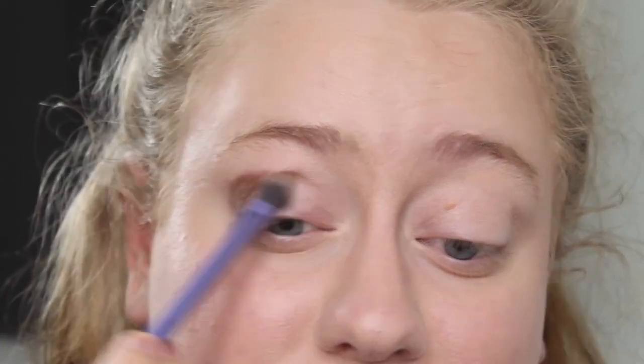I grab a Real Techniques base shadow brush, pick up the product on the tip, and work around the edges first. I just remembered I forgot to put eye primer on — that's fine, we'll survive. I had brought the Wonder 2 Prime and Behold eye primer; it's really nice but has an iridescent shine I'm not loving. I'm not going anywhere so I don't really need this look to stay on all day, and I don't have many issues with creasing anyway. I pick up product on the outer bristles of the brush, dip it straight in, and place it around the edge to get a border for my look, then blend.